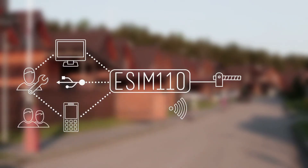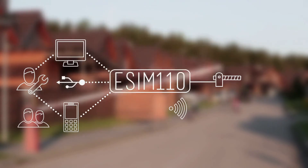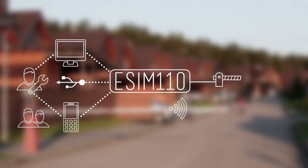When users call the device, it checks if their number is on its list. If it is, the call is rejected, triggering an output which activates the barrier or other device of your choice.